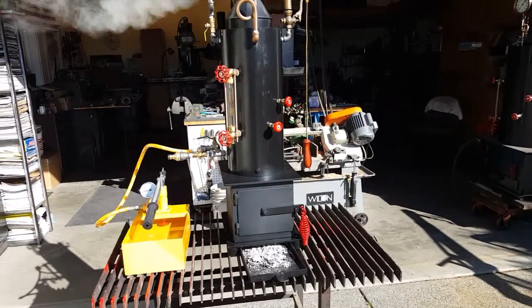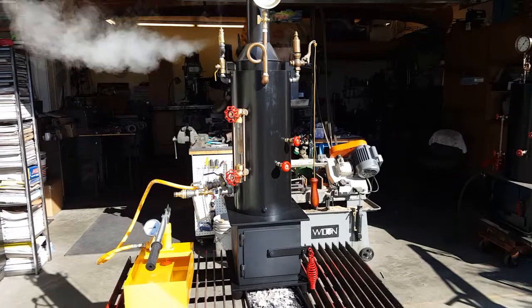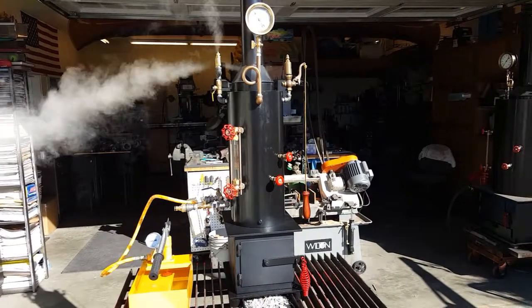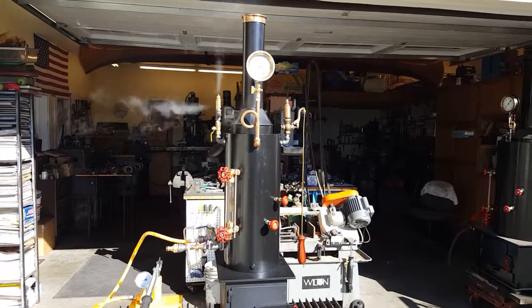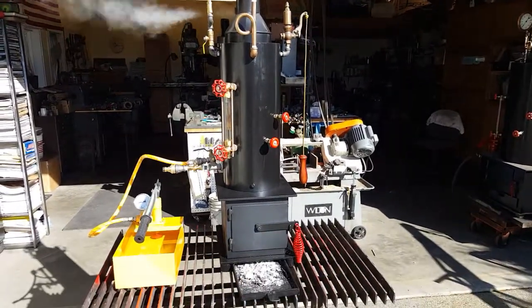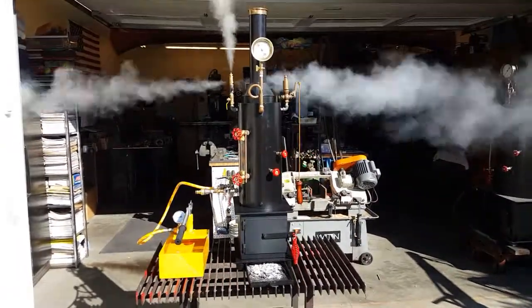You can call me — my phone number is 206-948-0770. You can find this boiler on eBay, or you can find it for a much better price on Discover Live Steam. eBay's fees are pretty high.